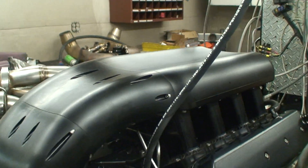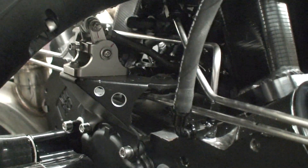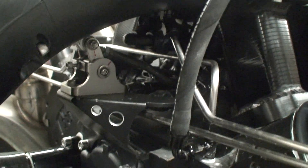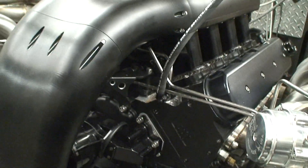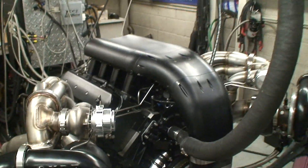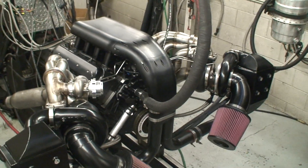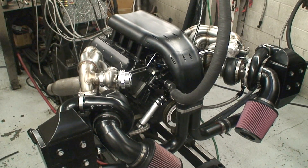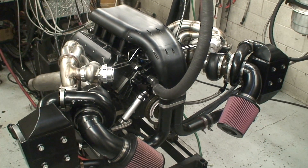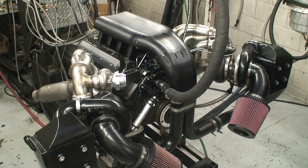Even down to the throttle bracket — we've got detail on the throttle bracket. We made the linkage from stainless, it's all CNC machined, has an idle stop and a full throttle stop. There's just so much detail that goes into one of these motors. You almost don't realize how much work is in one of these engines, but when it all comes together like this it makes it worthwhile.